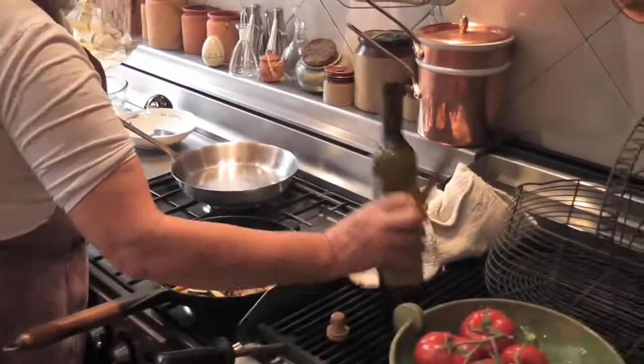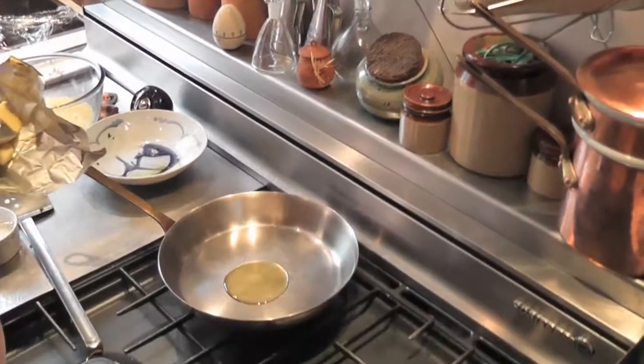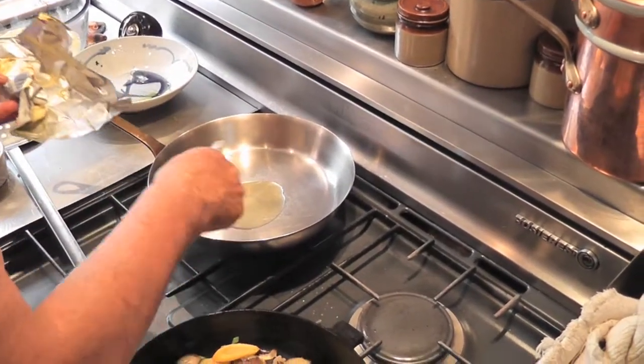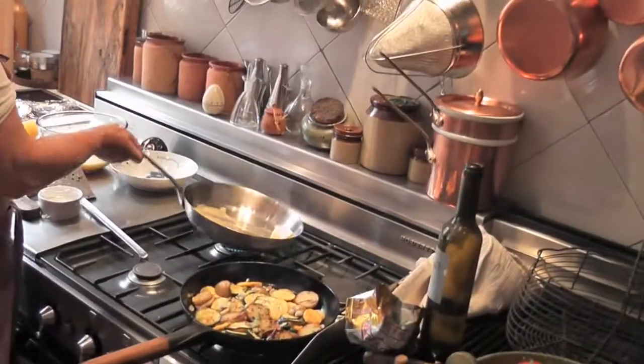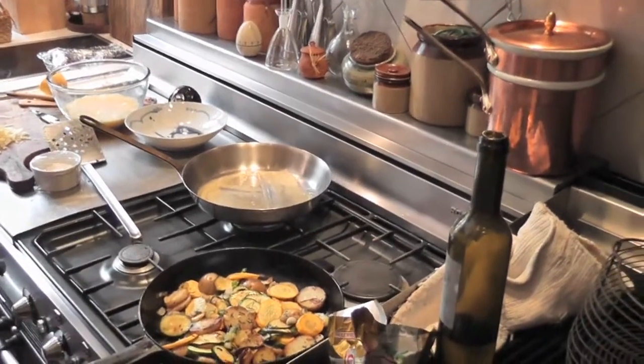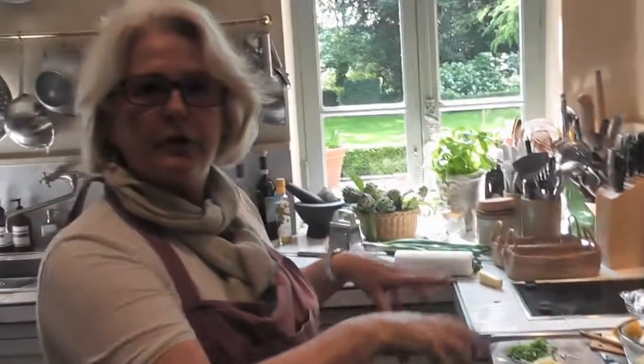You put a bit of oil which has got a high burning temperature — a bit of olive oil and a bit of butter. What you do is you start cooking it on the top of the stove and then you finish it off by putting the cheese on the top and putting it under the griller.